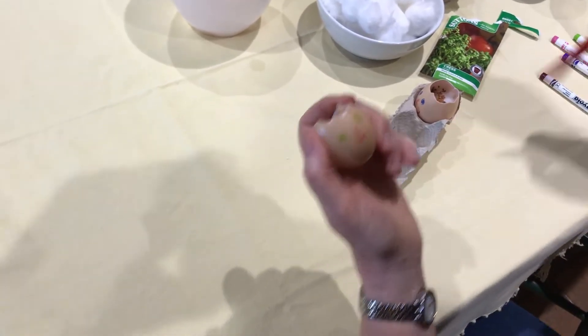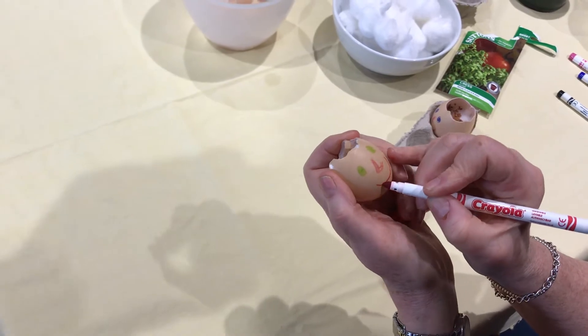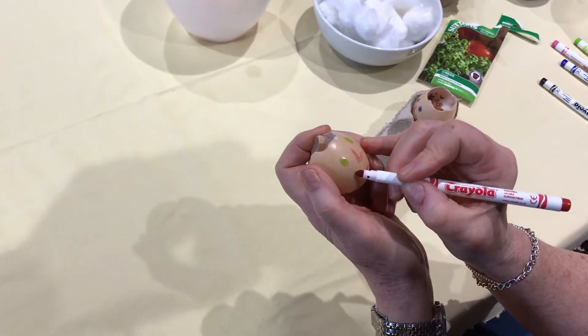Whatever colours you want, and then I think we'll have a big smiley face because it's Easter and they're happy. Big smiley face, there we go.